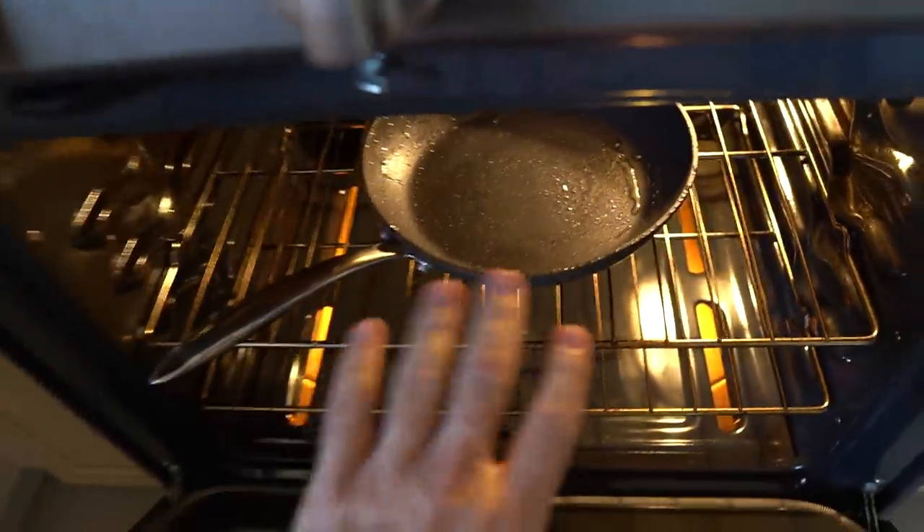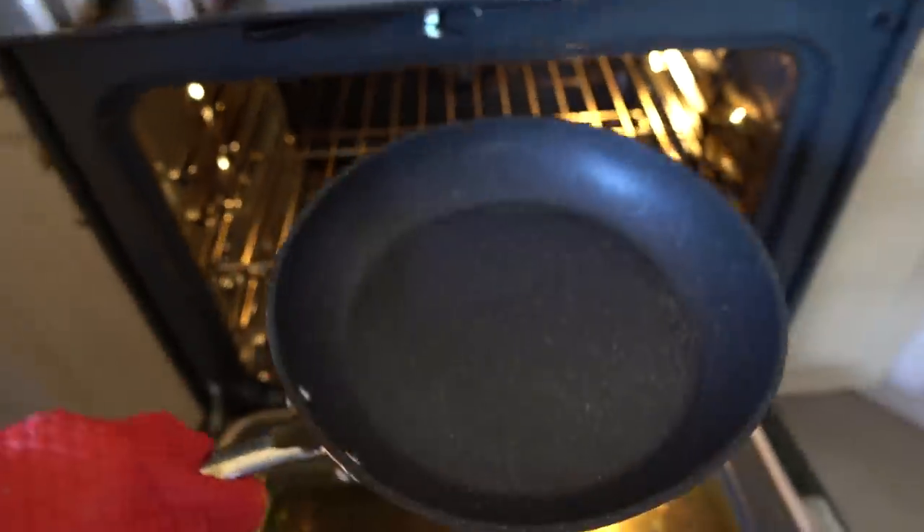The first thing I did was season the pan — just a matter of putting some oil in there, popping it in the oven, letting it cool, washing it off, and you're ready to go. As with every pan test I've ever done, the first test is the basic fried egg test where I put it in with no oil or butter and see how well the non-stick surface works.